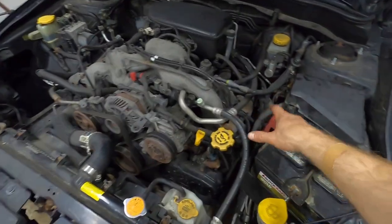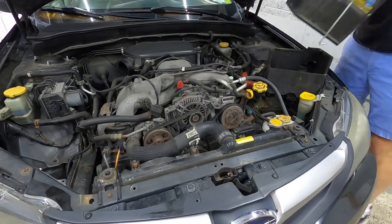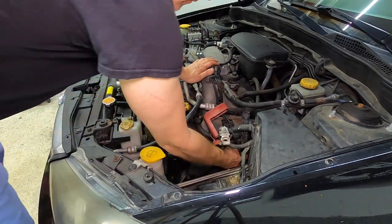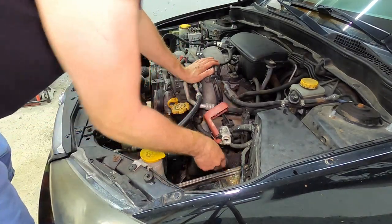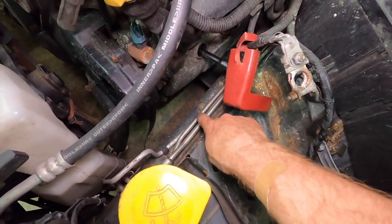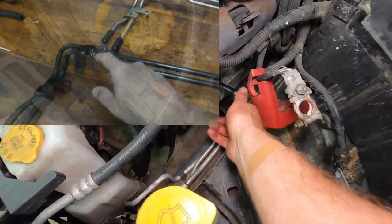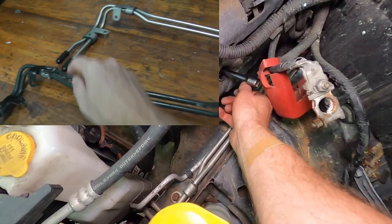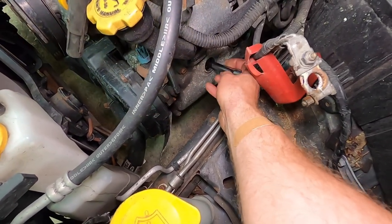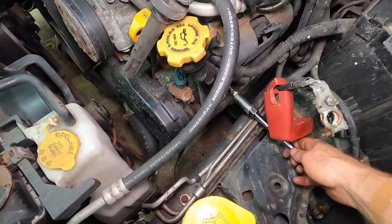For number two and four, we just need to remove the battery. So number two, and then number four is right behind it. Also a very good time to inspect — if you have an automatic transmission, these coolant lines often rust out. This is a replacement line I did some time ago, which I will include in a playlist for this Subaru showing how to do a bunch of stuff.